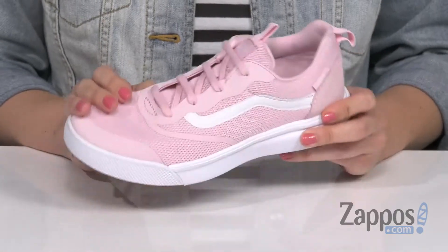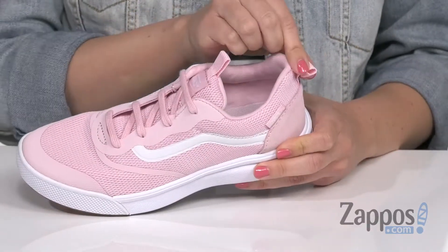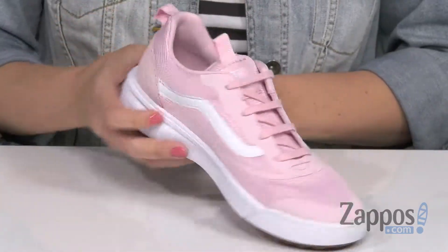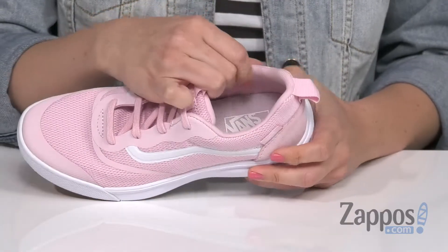Hey everyone, Autumn from Zappos here, and today we're checking out the Ultra Range Rapid Weld from Vans Kids. These sneakers are made with a breathable mesh and synthetic faux leather materials for the upper. Lace-up design with front and rear pull tabs shows off the stripe on both sides with the logo throughout.